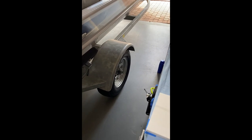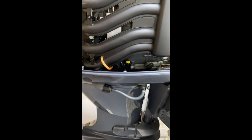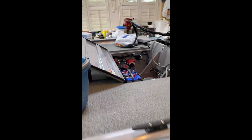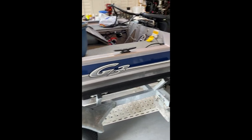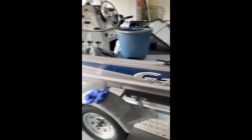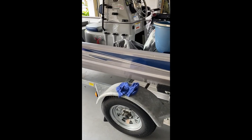I did lubricate the hubs for my trailer and changed the oil - pretty much set. Just going to kick it back, plug it in, and let it trickle charge the batteries. Basically this is it - this is the end of the video, thanks for watching.